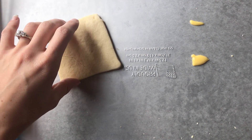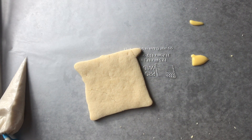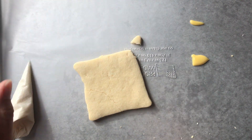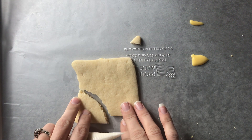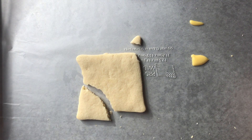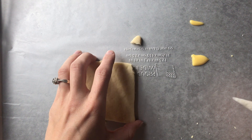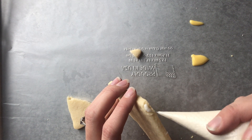Now I'm going to show you how to fix a broken cookie, which I truly hope doesn't happen to any of your cookies, but cookies are not invincible. I broke off a smaller piece and I'll also show you how to fix a bigger piece. If I was decorating this cookie with white, I'd fix it with white icing. If you had a pumpkin break and were decorating it as an orange pumpkin, I'd recommend using orange icing — you might see it on the underside a little bit. So I'm going to squeeze a bit of icing on the edge there.